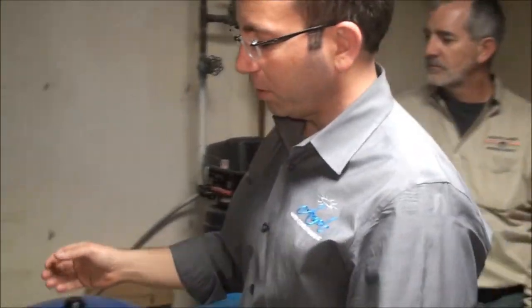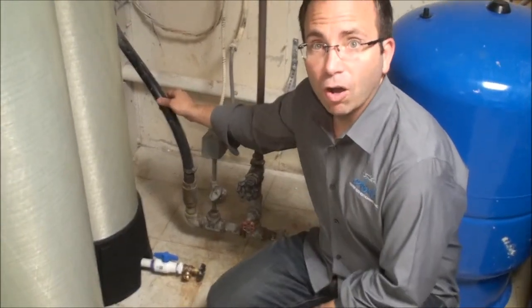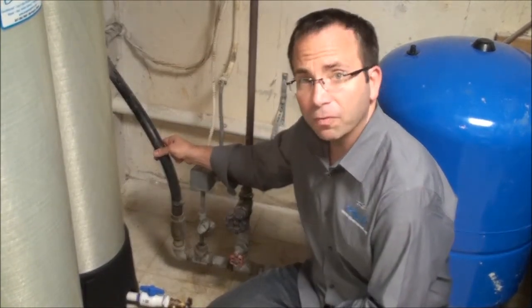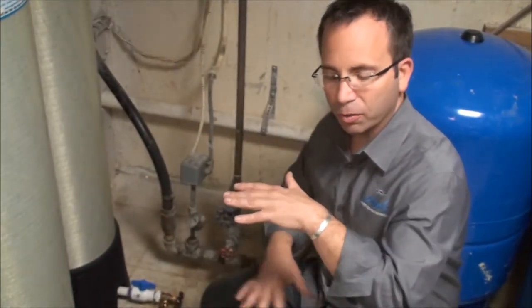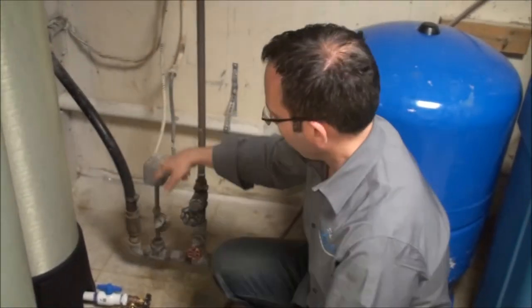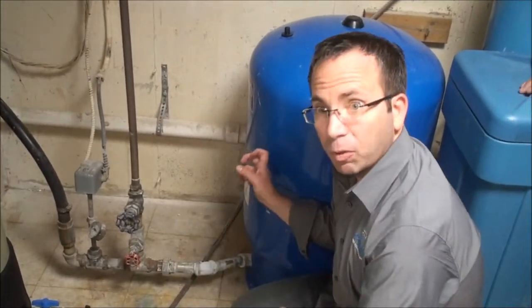What we're going to do first is take a look at the plumbing going to the home, and then come over and look at what the plumbing looks like coming in through the foundation wall. We have one-inch plumbing coming through the foundation. That is the raw water that's sitting under the earth's crust — a pump underground is pushing that water up through the earth, through the concrete wall, and through this junction that we see here.